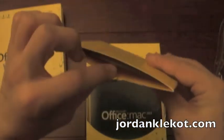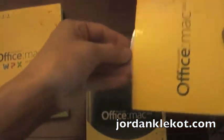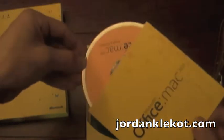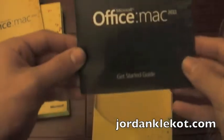Up here you've got your disk and a get started guide, which will just have some basic information, I'm assuming. But who needs that?